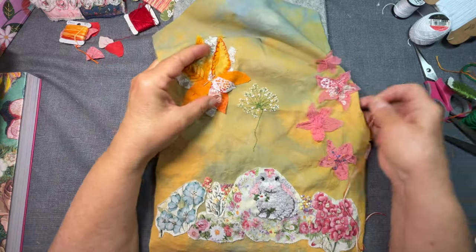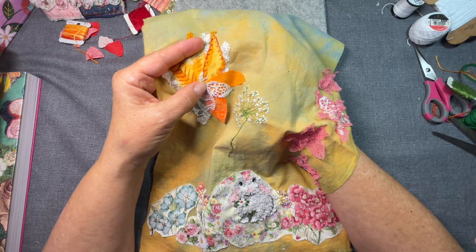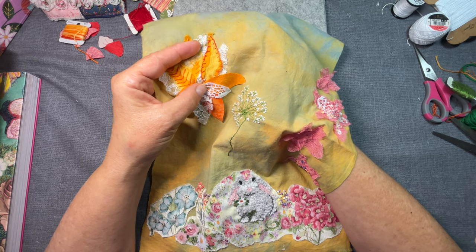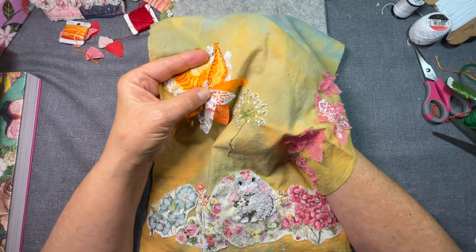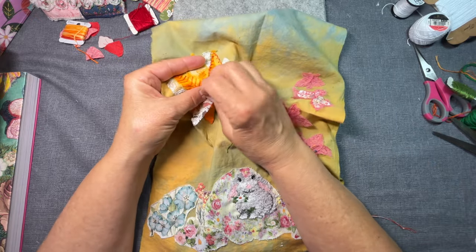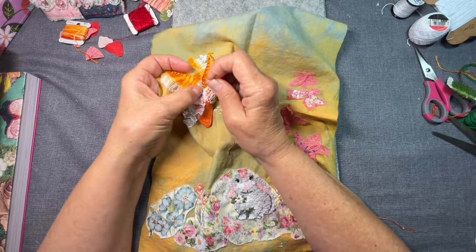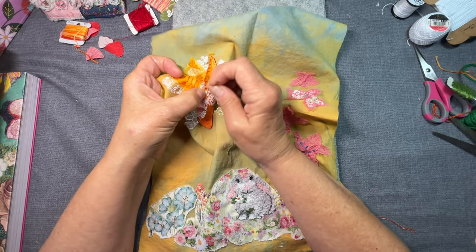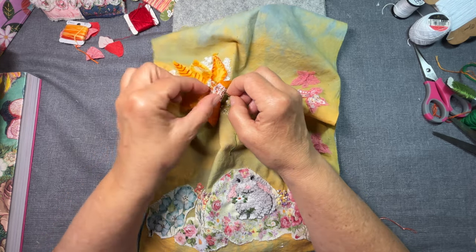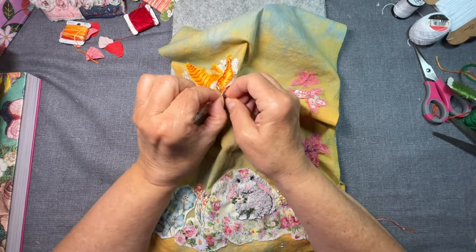I am going to work here on these leaves and then possibly put a stem on. I'm going to tack down this lace. This might not be the right needle for it — it's not going through that lace. The bottom of this lace is really tightly woven, I'm realizing.